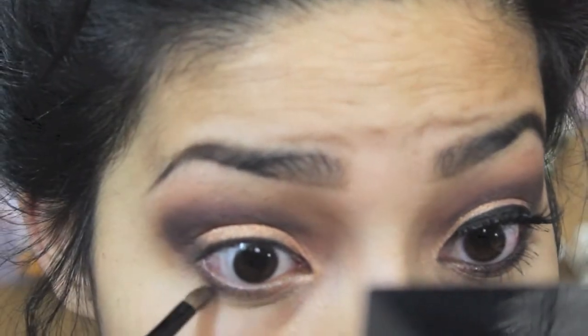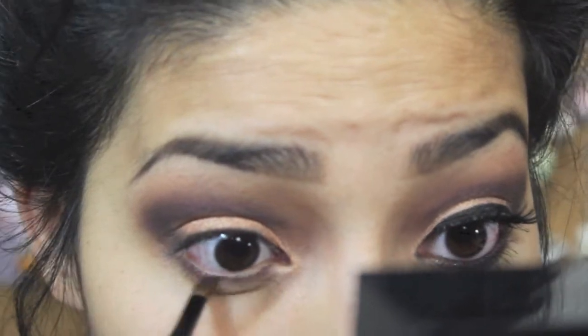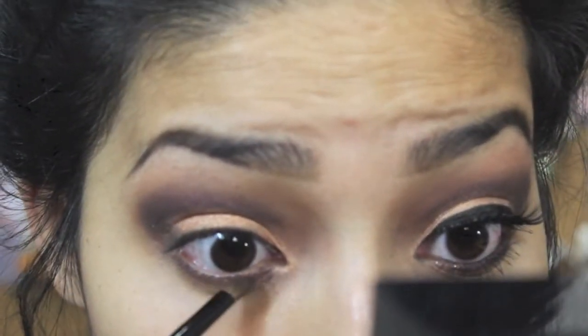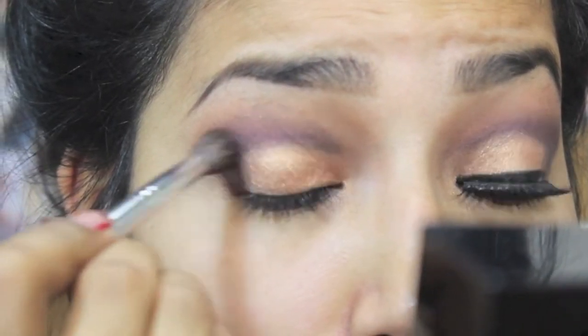I'm grabbing the plum color and putting it underneath my waterline, and using the brick red eyeshadow as well, putting it under the waterline and blending just so it gives that smoky look. Then doing another touch-up with the blending, making sure it looks nice.